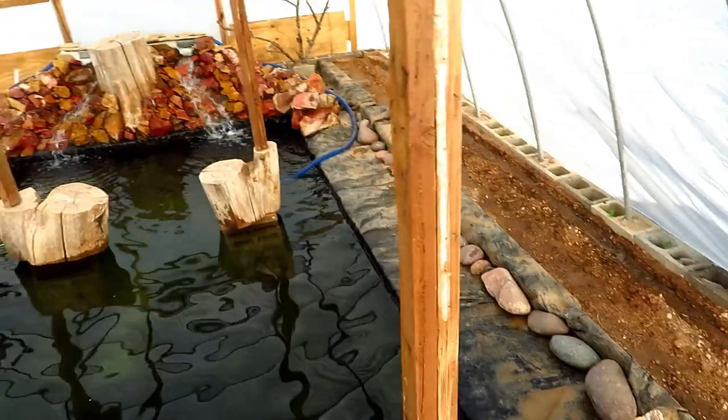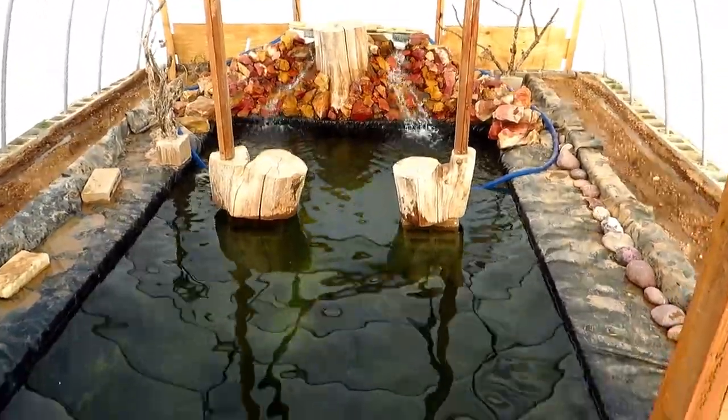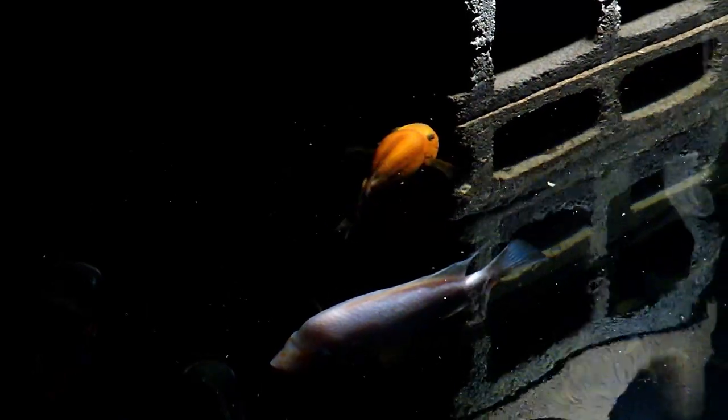As you can see, we're running into a little bit of a green water problem just after about a week of running, but that's for next video. So enjoy this fish footage and y'all have a good one.